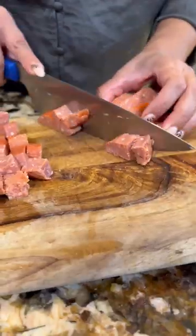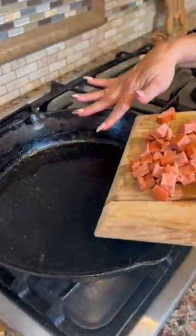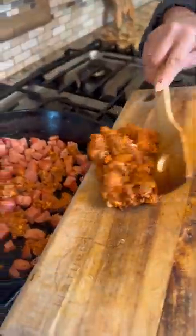Always peel your sausage and dice it as well. In the same pan, add the sausage, and a minute later add the chorizo.